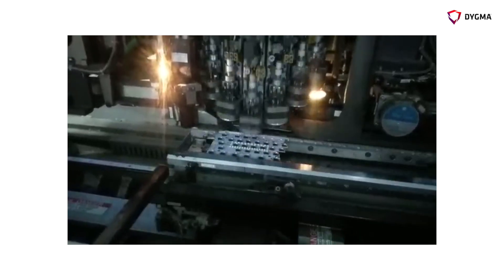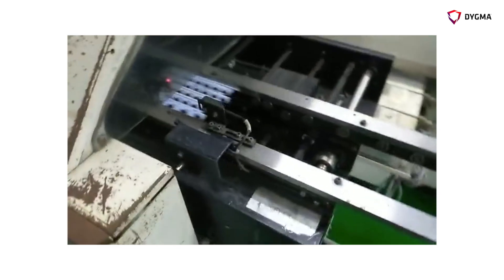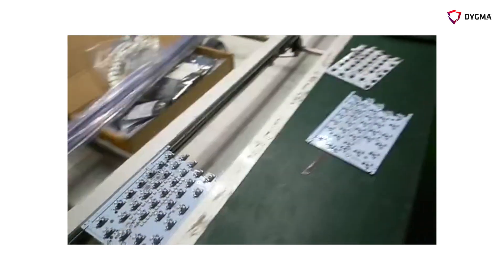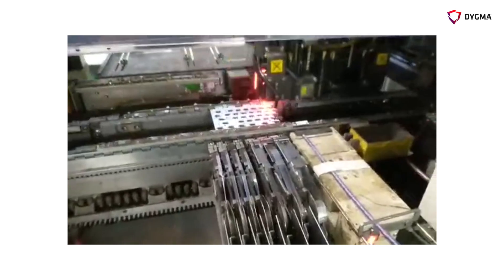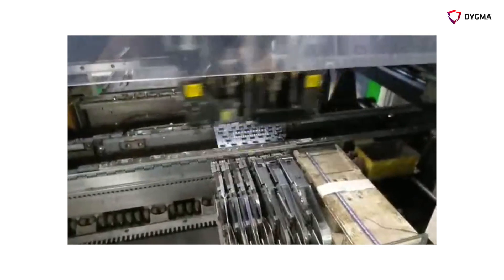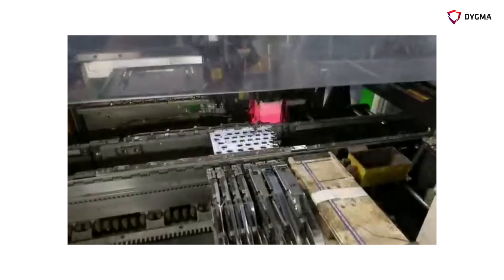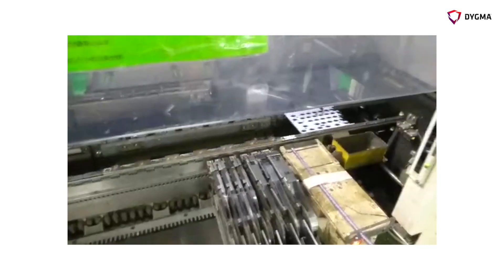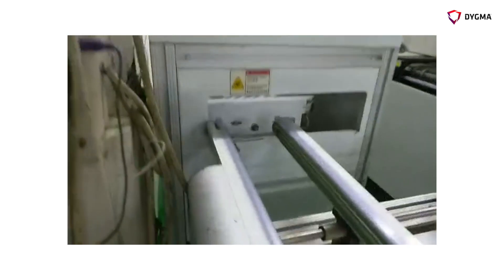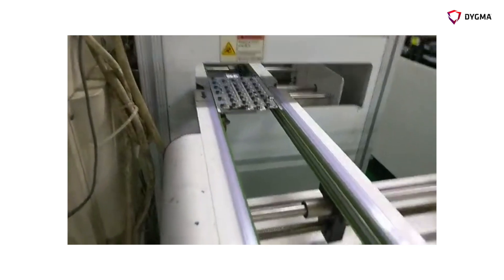This first machine places maybe a hundred components where positioning isn't completely critical. Then we move on to the second pick-and-place machine, which is slower but more accurate. It places the two microchips — the LED driver and the controller — an ESD microchip, the two connectors, and a little ferrite choke. You can see there are hardly any reels set up there; that's where the components are dispensed from. Then a PCB handler rotates the board round and on into the next step.